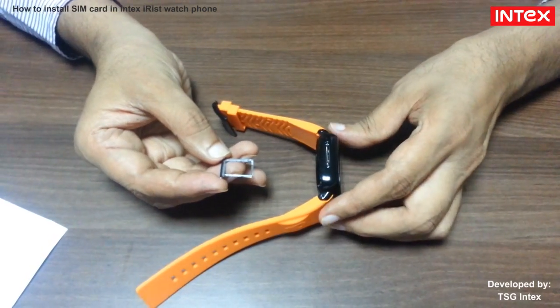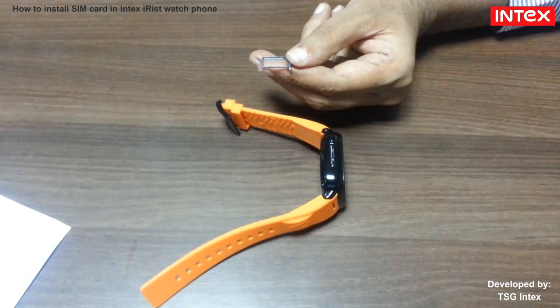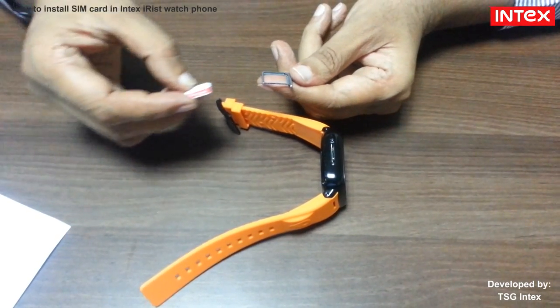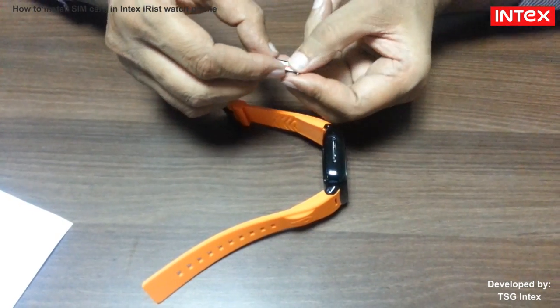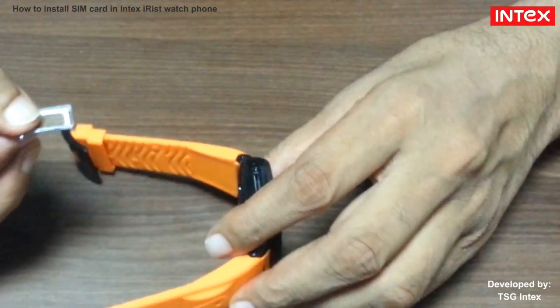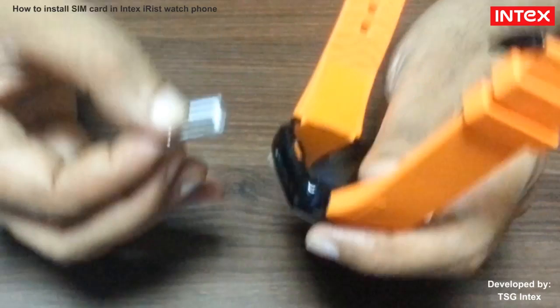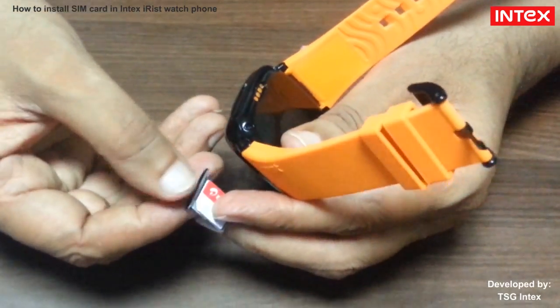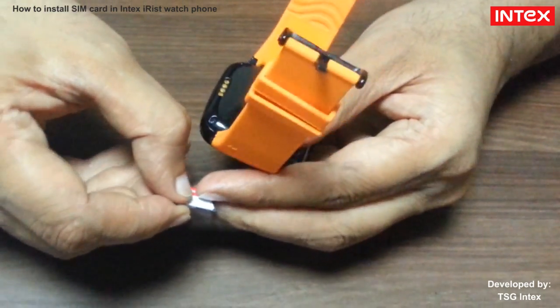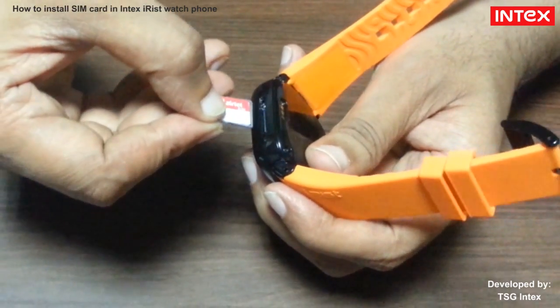After that, fix micro SIM card on the tray. Reverse back the watch and insert the SIM tray with SIM card.